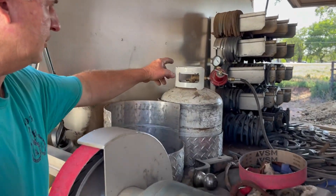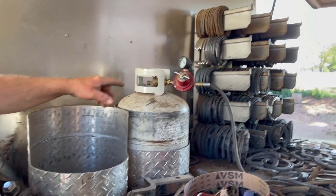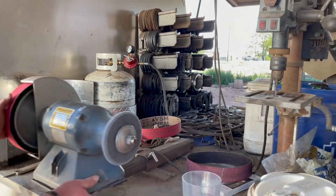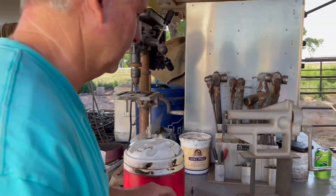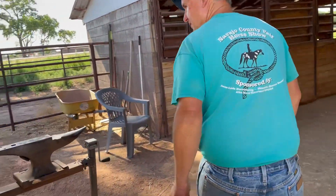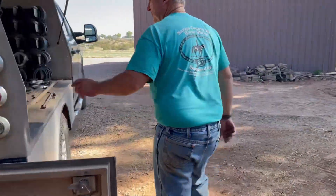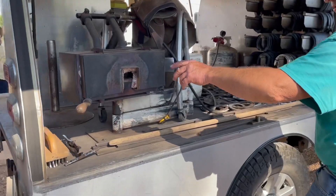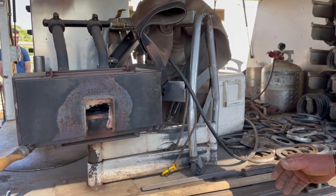Here's my propane bottle — I have another one of these, I'm going to Lake Paladay so it's at my house. That runs my forge. This is my forge; it gets the shoes up to 1800 degrees Fahrenheit.